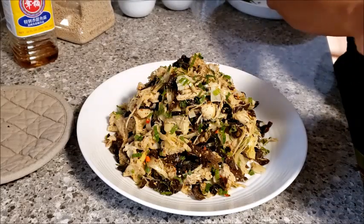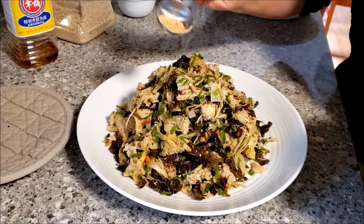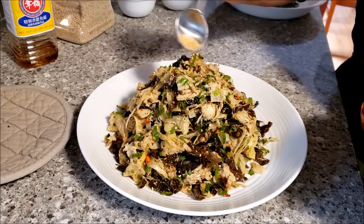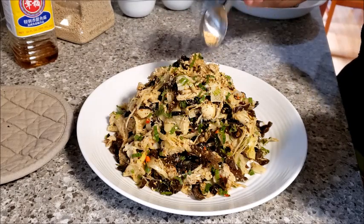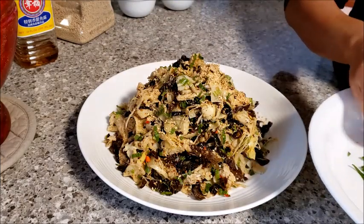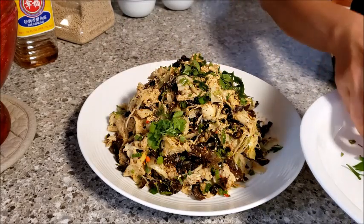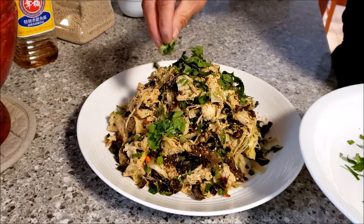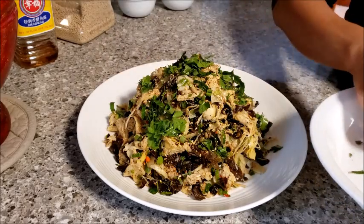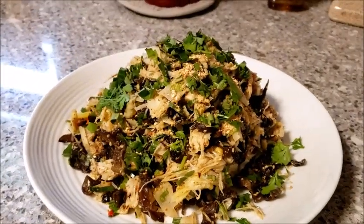I am going to top it with a little more toasted sesame seeds just to garnish it, then garnish with a tiny bit of culantro and cilantro. Super yummy bamboo shoot salad!